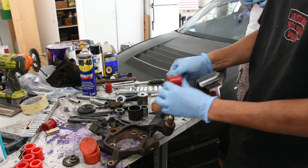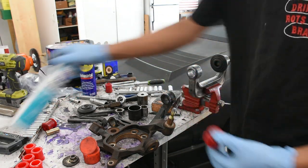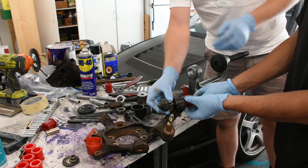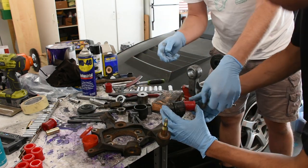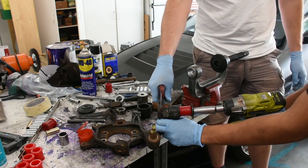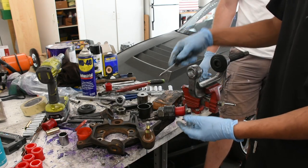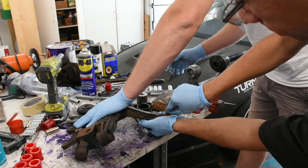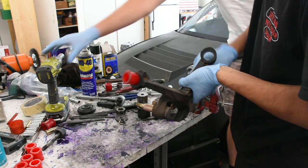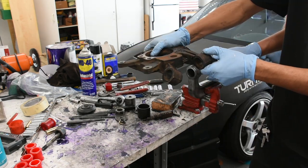So we're just going to be greasing it up with the supplied Energy Suspension grease. I called them up and they said marine grease is also usable, so there's also marine grease here just in case. I'm also going to lube up the knuckle itself. We'll tighten it down and push in the bushing. The bushing has been pushed in on one side, and so we're going to use a screwdriver to push in all the other sides so that way it actually slips in. Now it's been pushed in kind of all the way so that this lip is actually inside. Now we can finish pressing it in with the ball joint press.